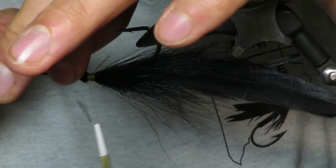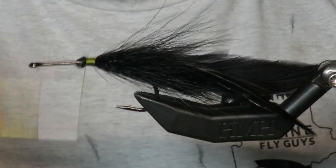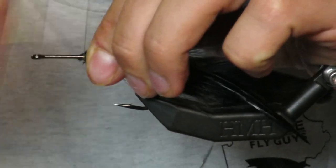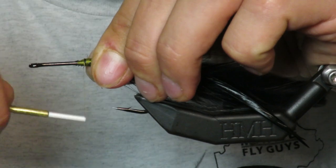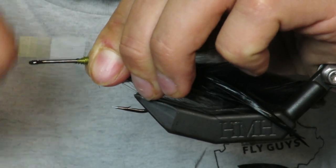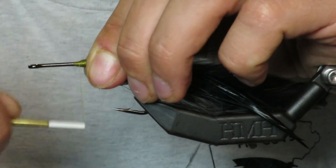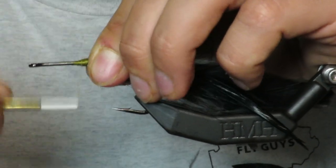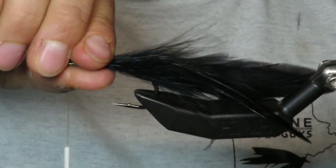Now listen — this fly, you're going to want to add bells and whistles to it, but I'm telling you from the bottom of my heart, just don't add all the bells and whistles. If you're going for Maine musky, this is all you need.